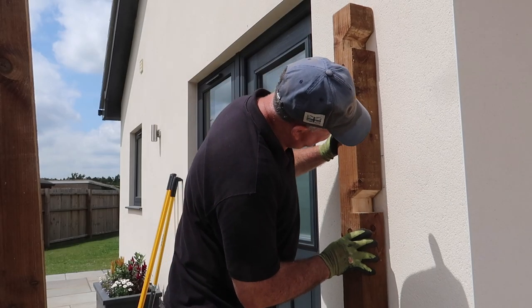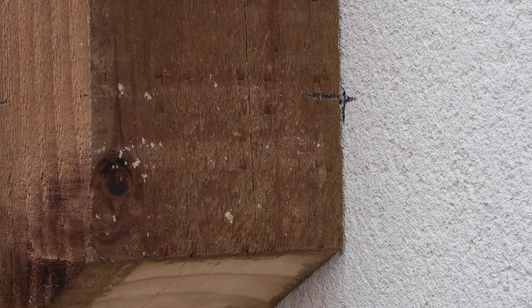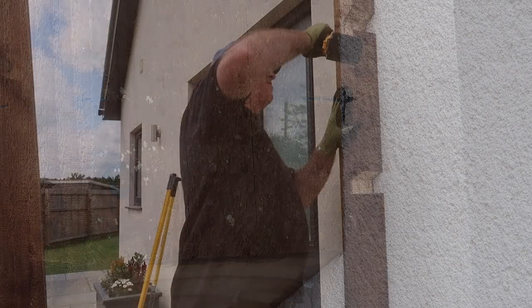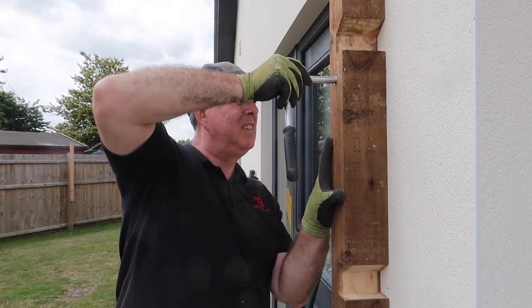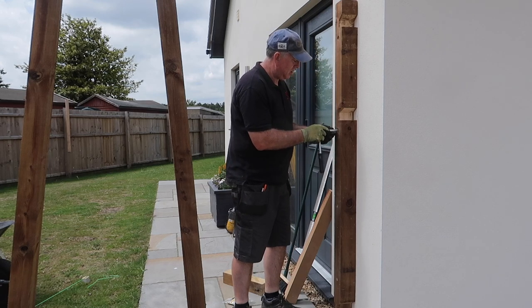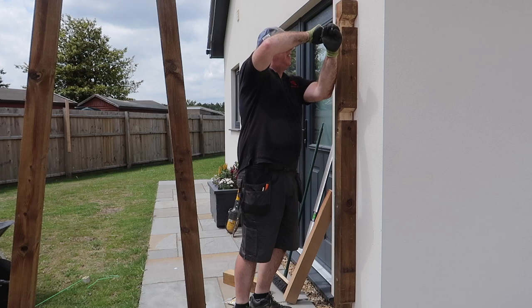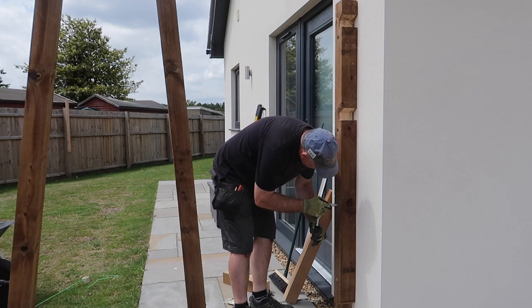After working out and marking exactly where the post was going to go against the house, I drilled the holes and used 10mm concrete screws to fix it. I had to be really careful because behind this render is soft blockwork, which isn't nearly as strong as brick. So I added more fixings to this post and had to be really careful I didn't over-tighten them, because I could feel that if I put any more force on the ratchet arm I could just strip out the thread in the soft block.